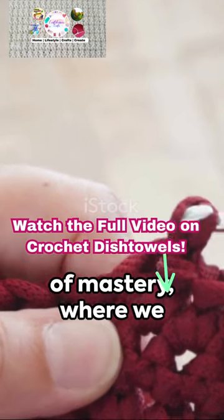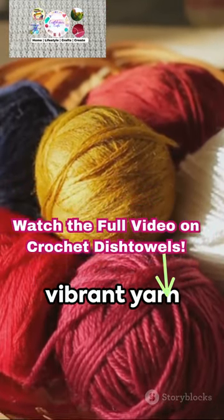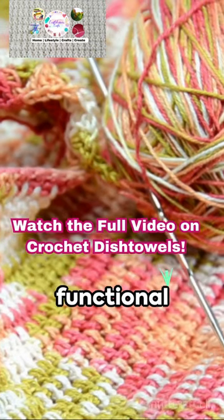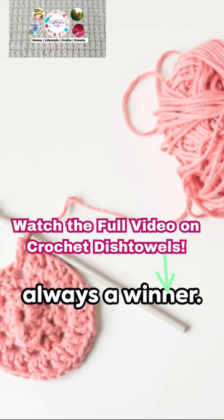Welcome to a minute of mastery, where we unravel the art of crocheting a kitchen dish towel. Picture a soft, vibrant yarn transforming into a functional masterpiece under your fingertips. Step one: choose your yarn — cotton is always a winner.